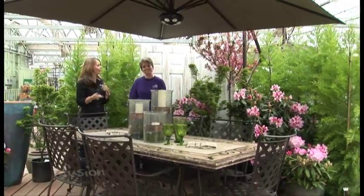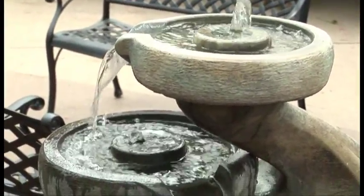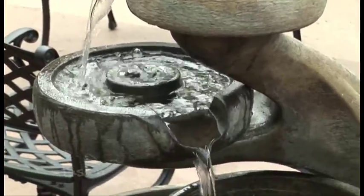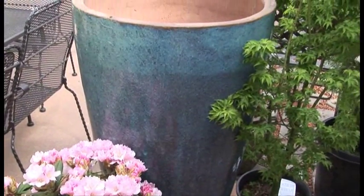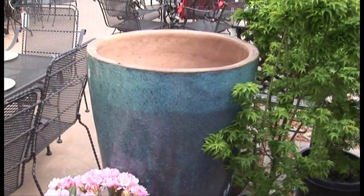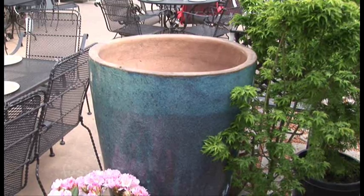I also hear a fountain. The fountain is going to be our splurge — beautiful. But if you want to save, we have a pot over here that you can create your own fountain. A big pot, you just get the makings, the pump, do it yourself — use a little elbow grease. Otherwise you've got your beautiful splurge over there; you just plug it in and add water.